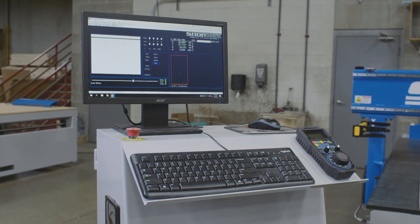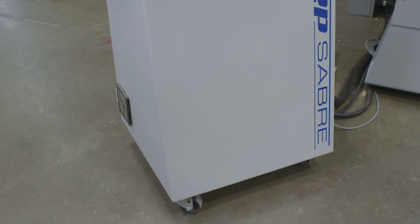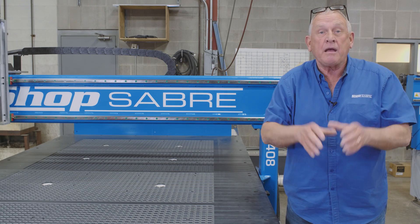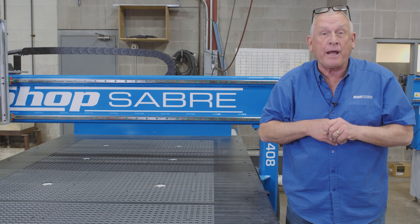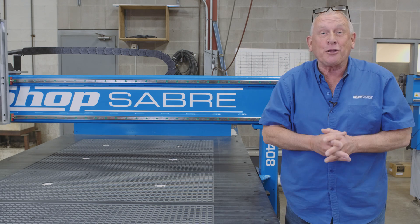What ties all this technology together is the simplicity of the ShopSaver CNC machine control. A lot of our customers with zero CNC experience make their first part within a couple of hours. Before we start cutting, let's go in the office and take a look at the software.